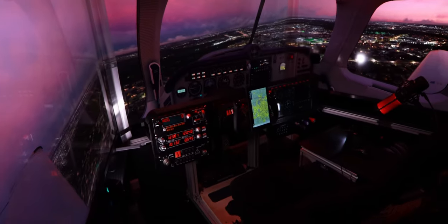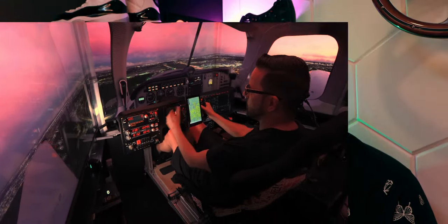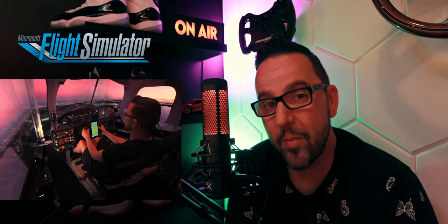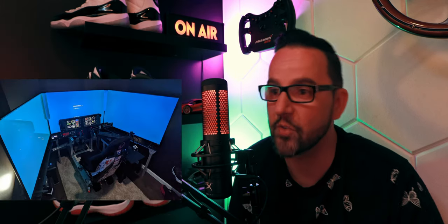I've always been into simulation games — flying, driving, racing, even truck driving. There are so many amazing titles out there like Flight Simulator 2020. The problem is it's just software. How you play it matters a lot: your environment, screens, PC, peripherals — controllers, mouse, or Xbox controller.